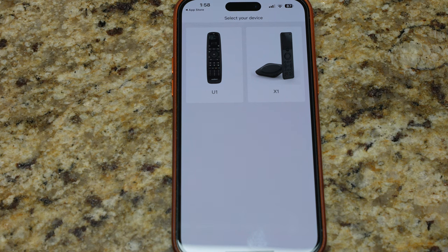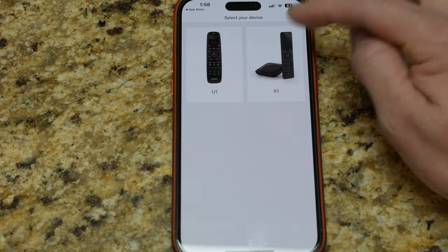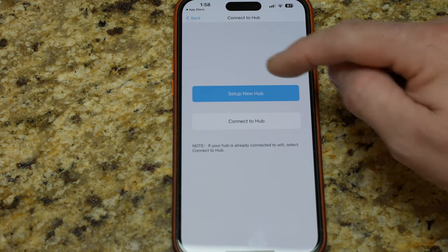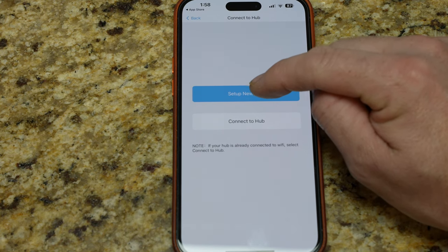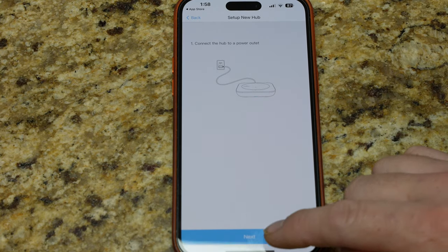Now signed up. SofaBaton has two different models: the U1, which is infrared-only, and the X1 that has Bluetooth capability so you don't have to see the devices to control them. I'm going to select X1, which is the one we're setting up, and set up a new hub since we haven't set one up yet. Connect the hub to the power outlet — already done.